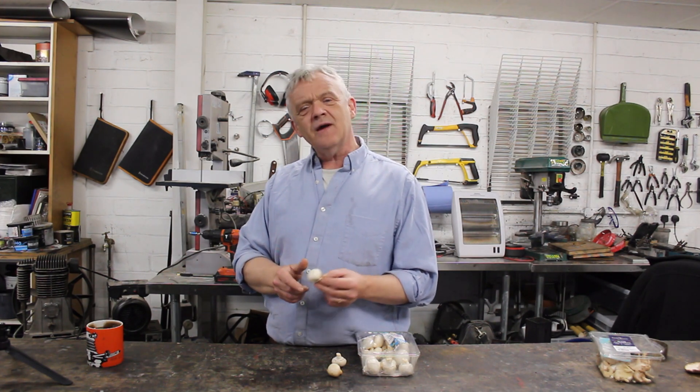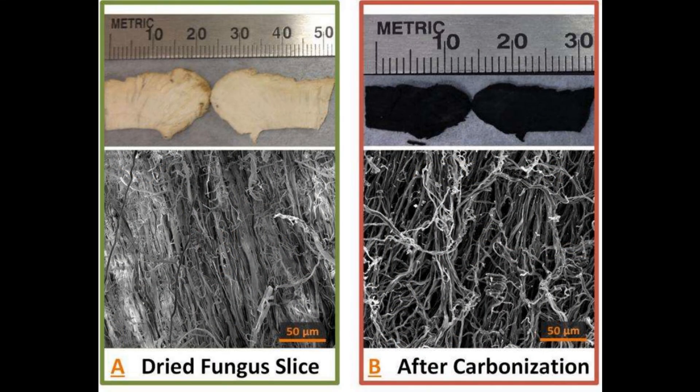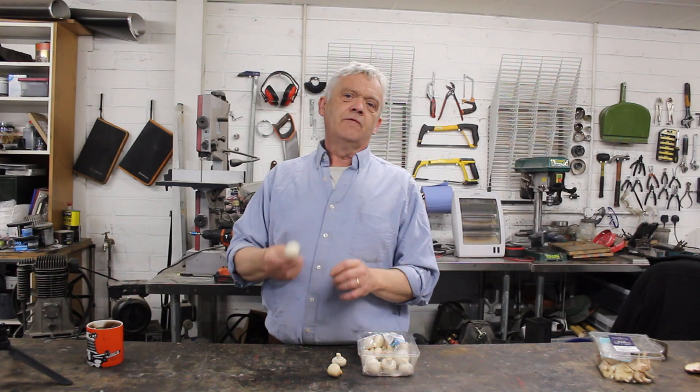The routine for this is pretty much always the same. You find whatever material it is you want — this time it's the mushroom — and carbonize it, because we need a carbon structure. The carbonization process is always the same routine, it's not that different. We're going to carbonize these at 700 degrees centigrade for an hour, and that should turn them into carbon.